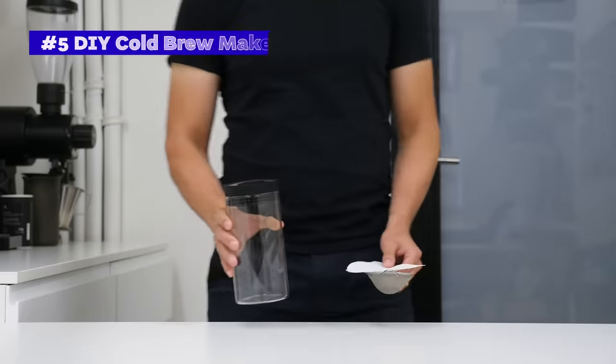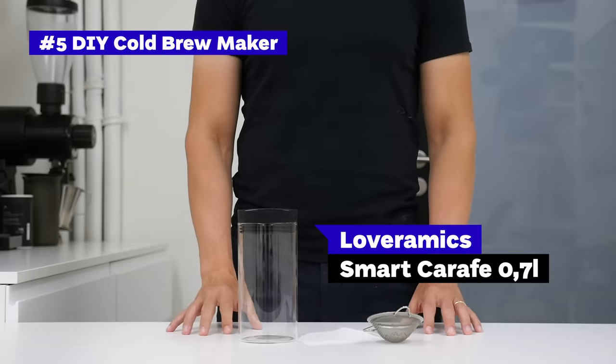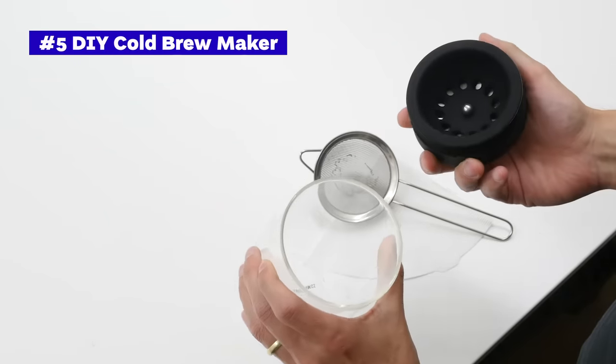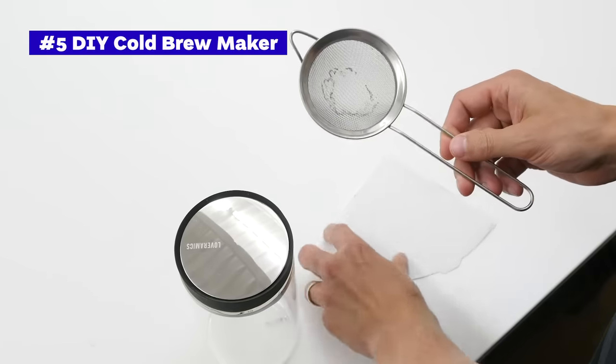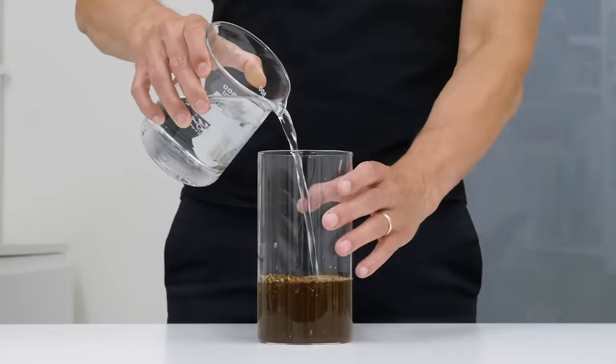The last brewer is not really a brewer, but a collection of items we have in the office. As a brewing container we use a Lavramix glass water carafe — it can fit enough liquid, has a lid, and is wide enough for easy cleaning. We use a sieve to separate the ground coffee, and as an extra layer of filtration we use Hario V60 papers. Since most people have these items at home, the price is essentially zero.